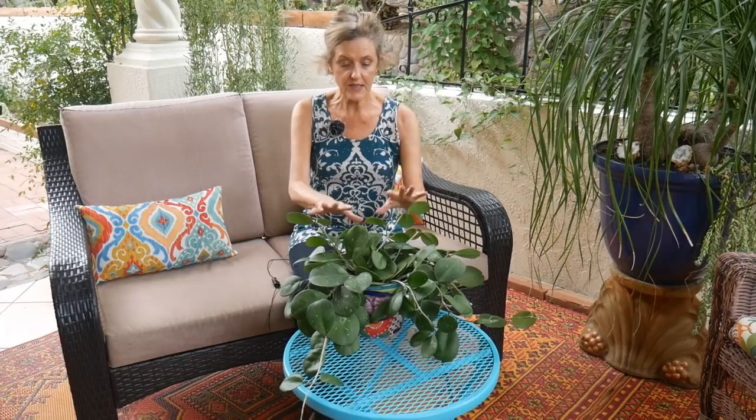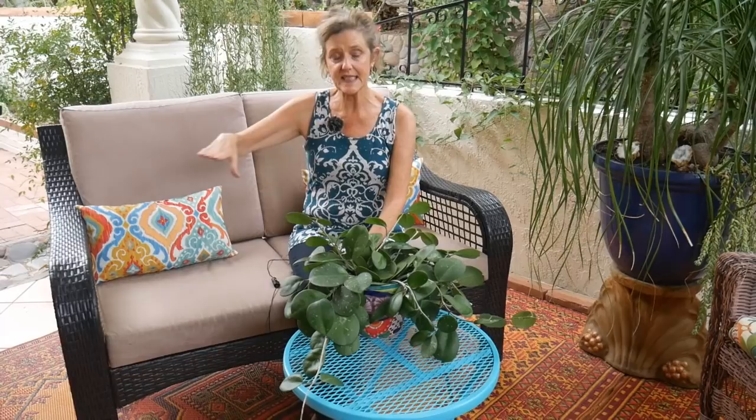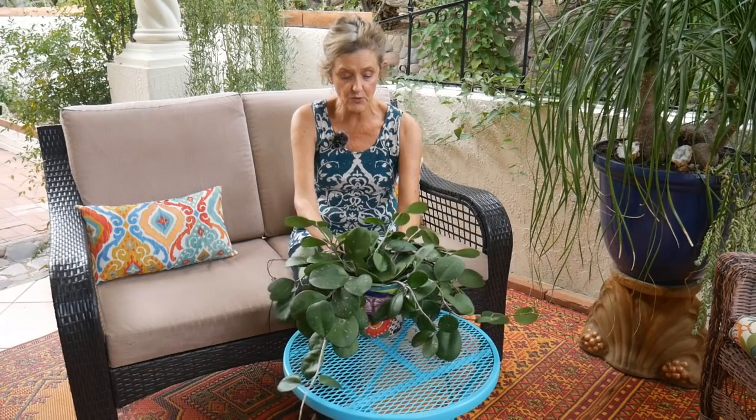I'm going to be repotting this Hoya — my Hoya obovata — in the spring, so stick around for that. Be sure to keep your eye open for that because oftentimes growers use a straight potting mix across the board for all house plants, and I want to put this into that special blend. I also need to put it into a bigger pot — it's currently in a six inch pot, and while Hoyas don't mind being pot-bound, this one really needs new soil and a little bigger pot. I'm going to be repotting a bunch of my house plants in spring, so you'll be seeing that.